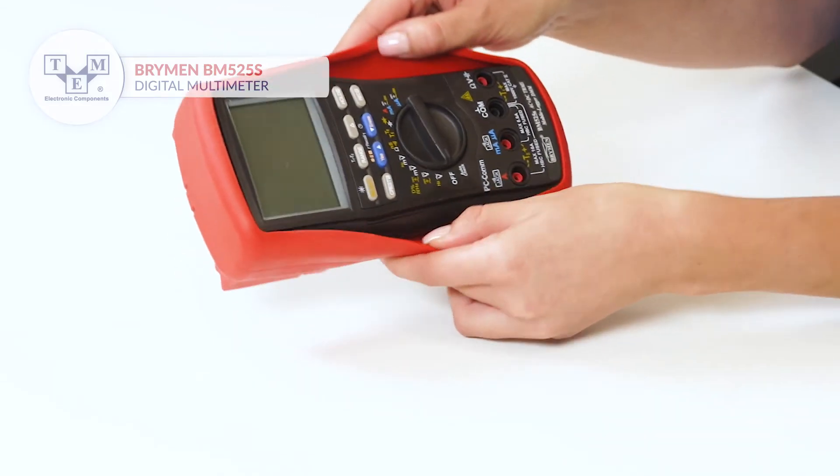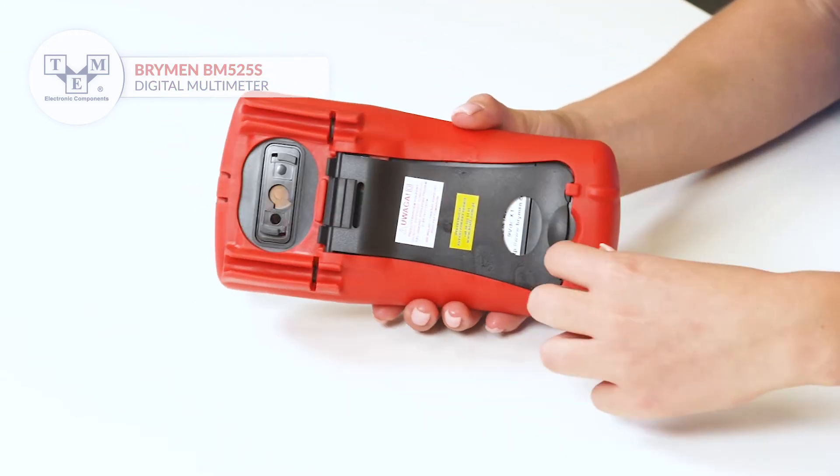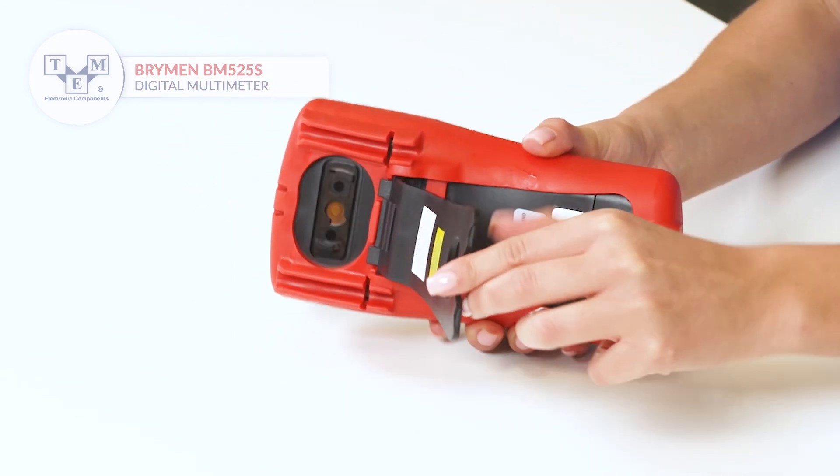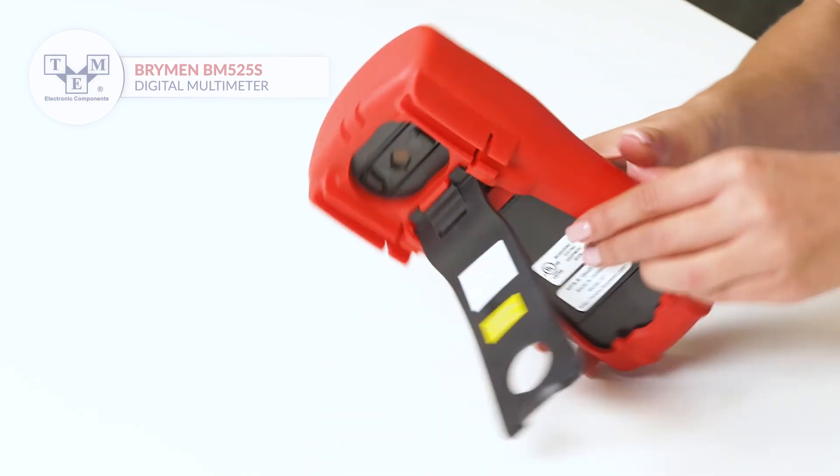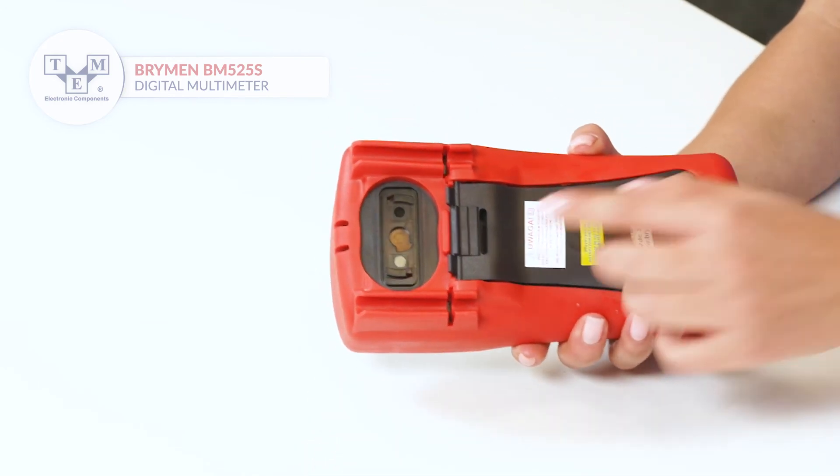It has a protective holster with holders for probes and is powered by a 9V battery. You can also add a magnetic holder.